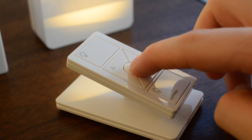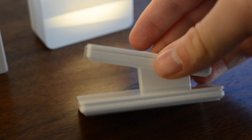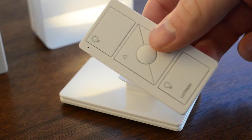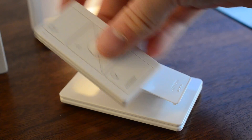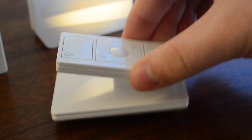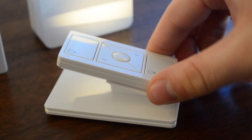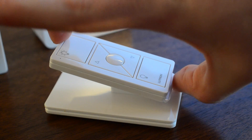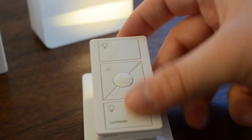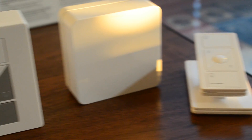Next we have the Pico remotes — there are two included. Each has five buttons: on, off, dimming up and down, and a favorites button in the middle. It sits on a kind of heavy base and slides right off so you can carry it around. This is similar to the Hue Tap, except this one does not mount to the wall, which means you're going to have it sitting on your table. I can almost guarantee you're going to lose this remote if you take it off, because it is tiny. I would like if it could be mounted on the wall and you could pull off the remote to move around the house.